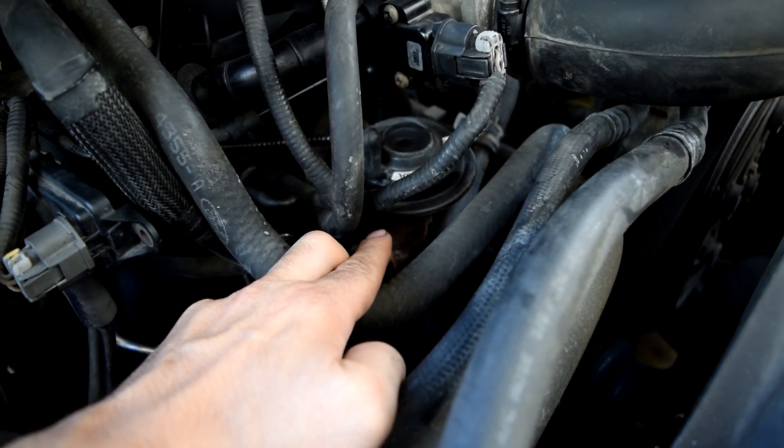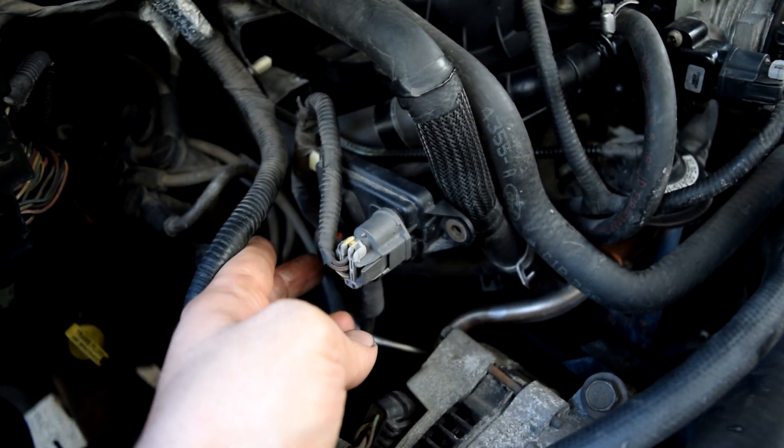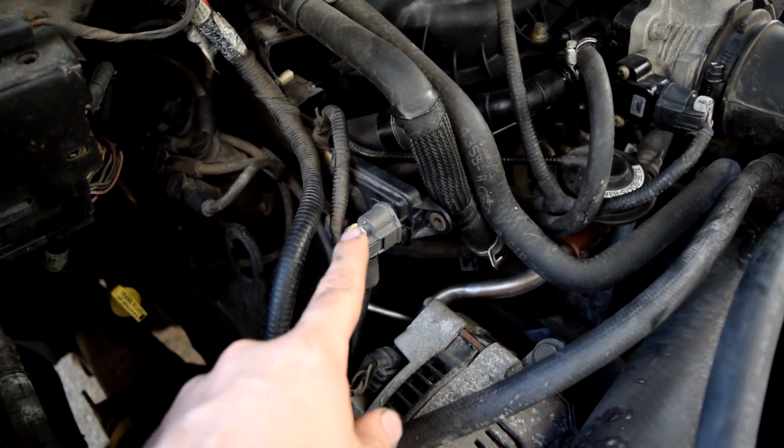If the EGR valve is stuck open due to carbon buildup at idle, it's going to pretty much be a vacuum leak. These Fords come with this DPFE sensor that would hopefully let us know if this thing was stuck open — and that's assuming this sensor is working properly.